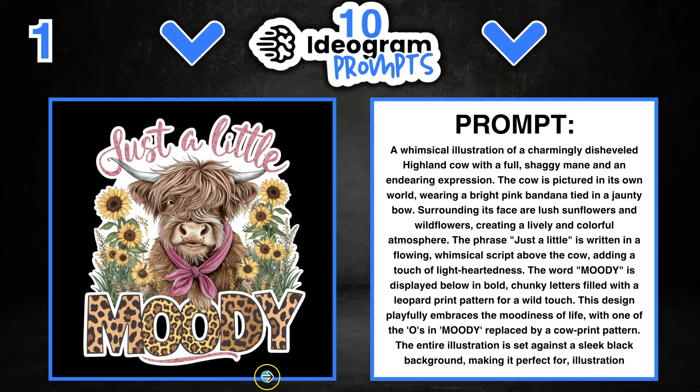We can change out the quote, the animal, the flowers, and the colours. Where it says 'a Highland Cow with a full shaggy mane and an endearing expression,' we could change out the cow for whatever animal we want. Where it says 'wearing a bright pink bandana,' we could change that to wearing a bright yellow baseball cap — it can be changed out for anything. We can also change out the sunflowers and wildflowers for tulips, daisies, roses, or just take them out altogether. We could grab our own quote, add part of it here and part here, and get a completely different design.